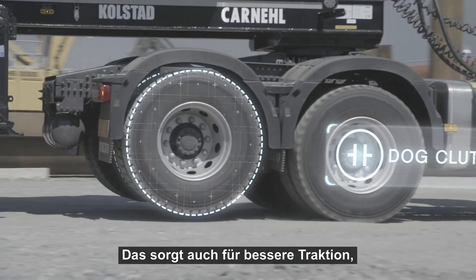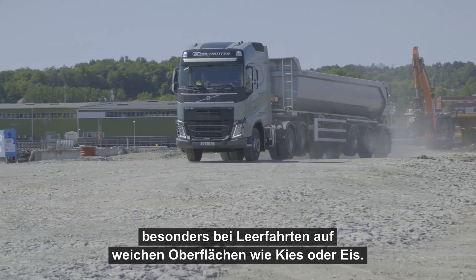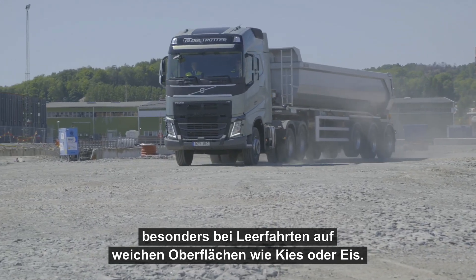This also means better traction, especially when driving empty on soft surfaces like gravel or ice.